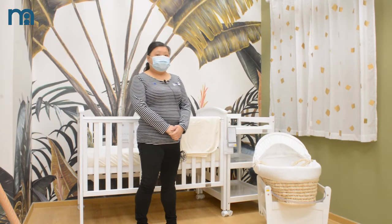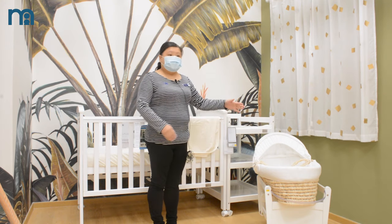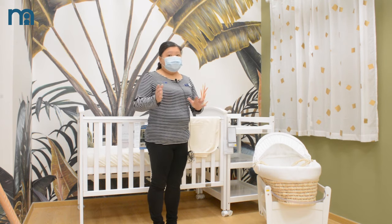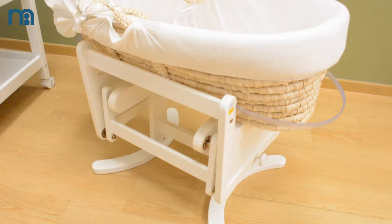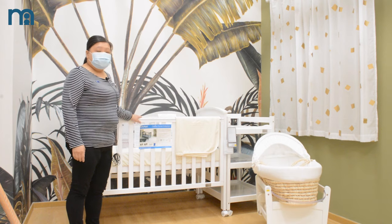We also carry a Mothercare Moses basket. It can be used from infant to 3 months. This kind of Moses basket is like the parents' bed — not so big — can put next to it and can be rocked. Then here is our babyhood classic curve.